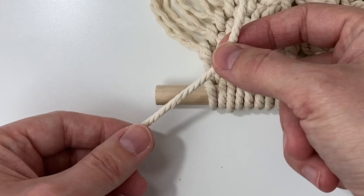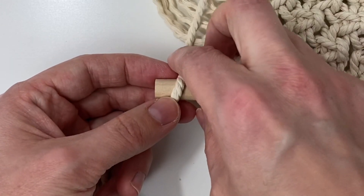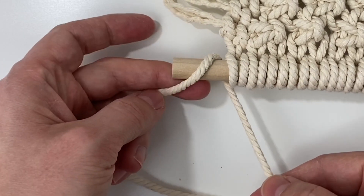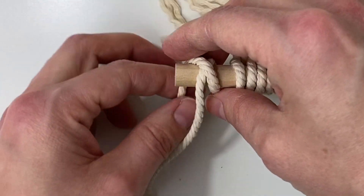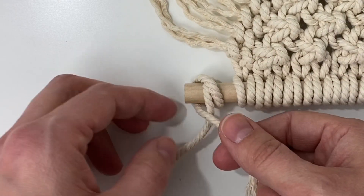Take one end of the cord and you're going to wrap it over the dowel going from the front to the back and bring it up on the right side. Then you're going to cross it over in the center forming an X, and you're going to pull it back behind the dowel and bring it in front of the long cord hanging down.